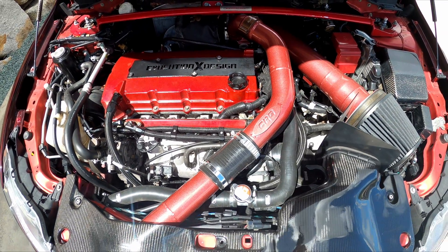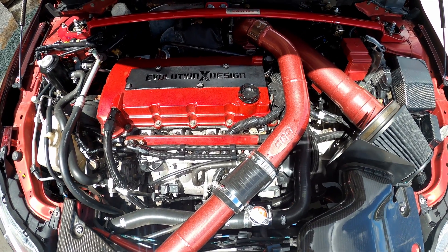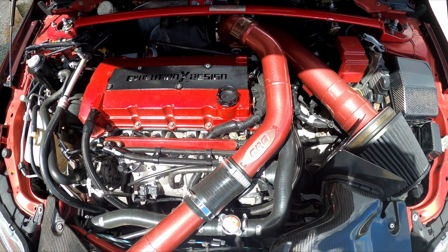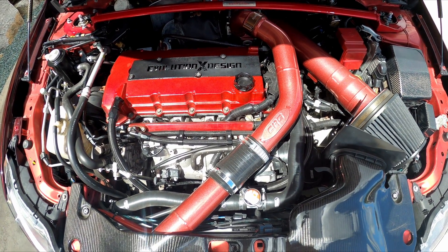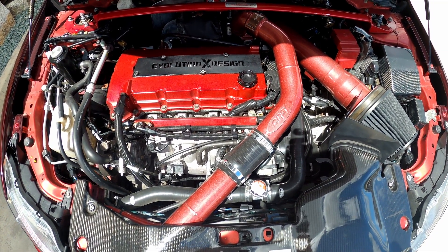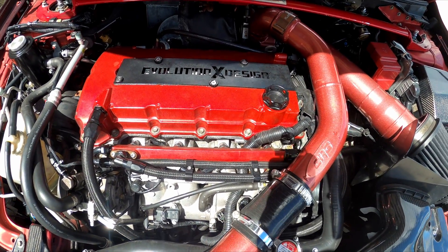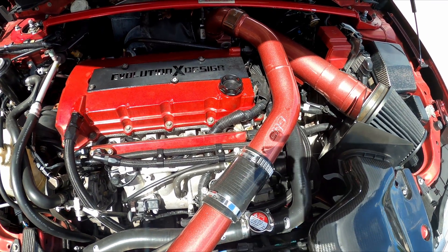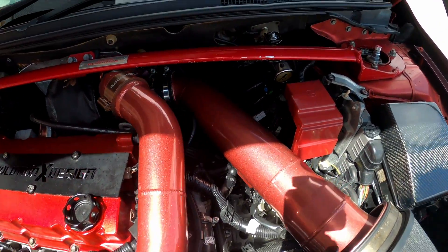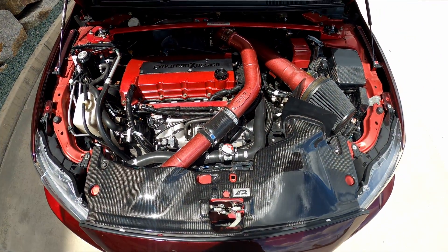For fueling, it's got an OEM lift pump, a Raceworks surge tank, Walbro 460 fuel pump with an EasyControl fuel controller, a Walbro 255 hardwired with Raceworks braided feed lines, a Works fuel rail and ID 1700 injectors with a Turbosmart 1200 fuel pressure regulator. It's also got a flex fuel kit running on E85 and pump fuel.